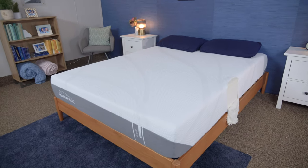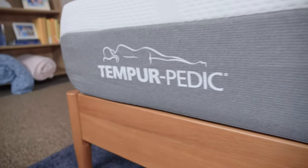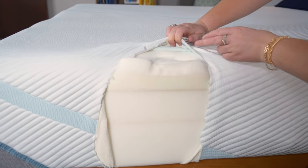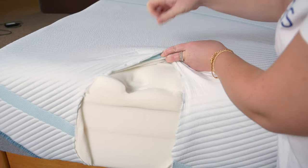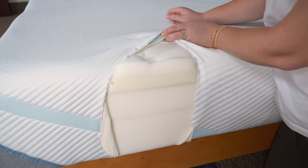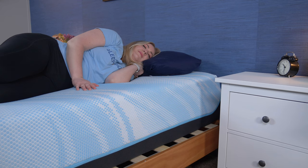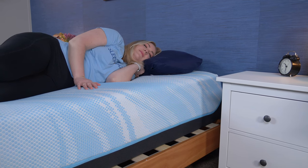Tempur-Pedic is a very popular brand known for high-quality memory foam mattresses that offer slow sinkage and deep contouring. They're especially well known for their proprietary Tempur material, which is essentially a really nice memory foam. Tempur-Pedic has been around for decades and currently has three different mattress lines, starting with their most budget-friendly collection and ending with their most advanced cooling collection.